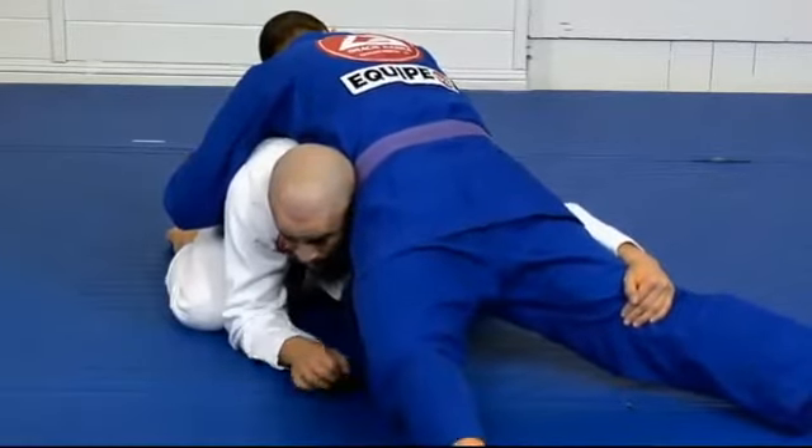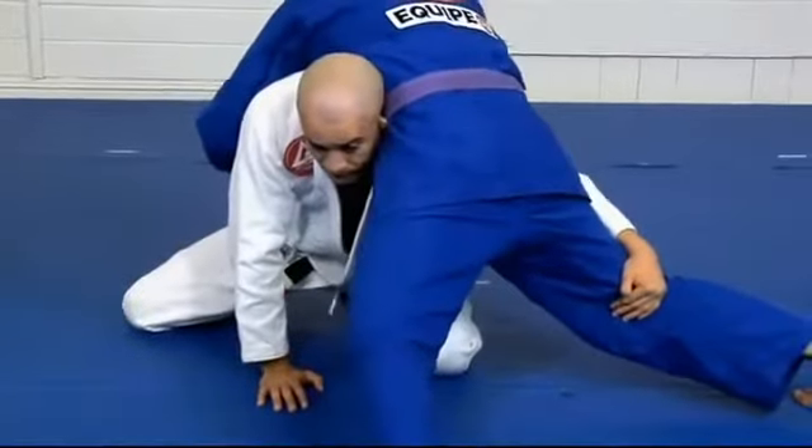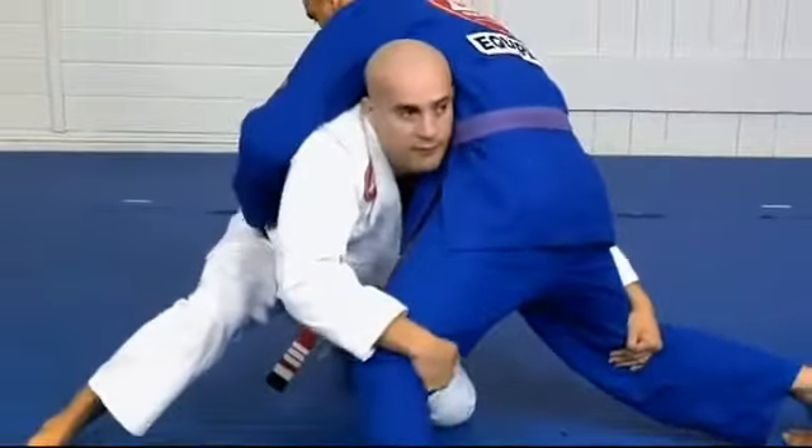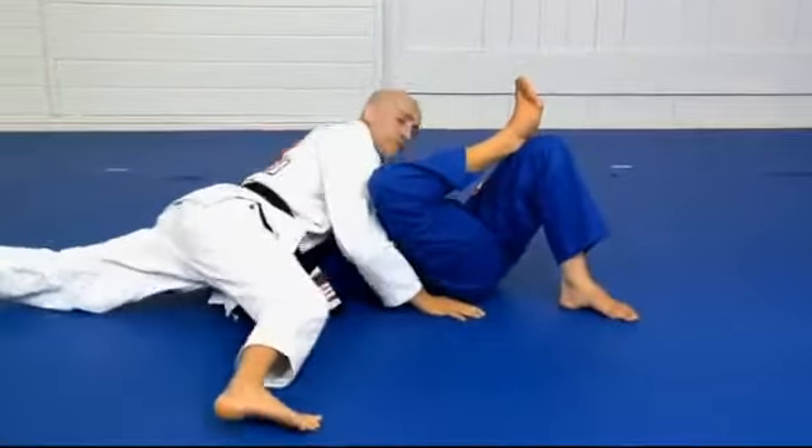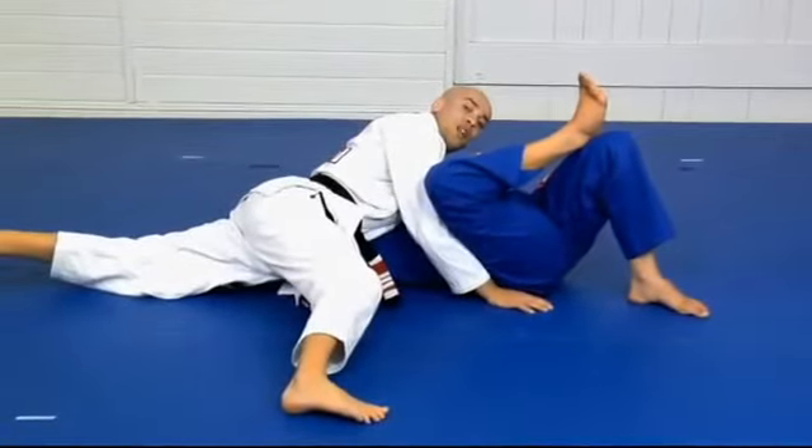From here we go — and we control the side mount position now.